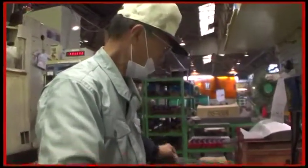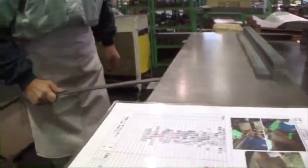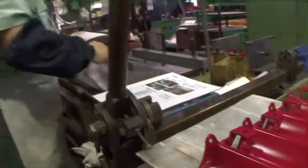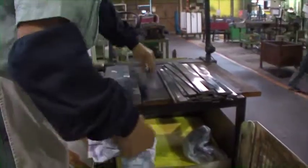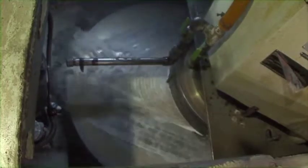A skilled worker always checks the condition of the reel blade material one by one at the beginning of the grinding process. After examining the materials by sight and touch, he cleans each blade carefully and sets it on a processing machine. The surface of the reel blade is ground gradually and carefully to the appropriate thickness. Then, on another machine, the blade's surface is finely polished.